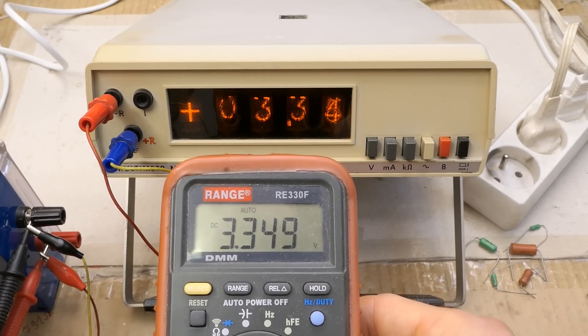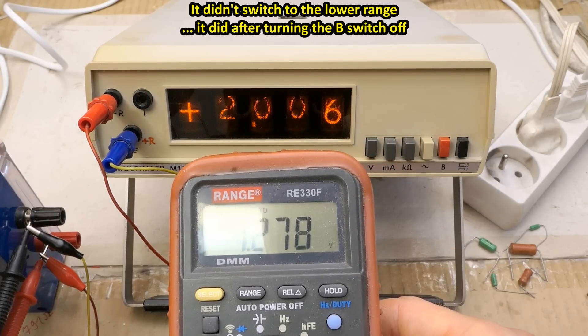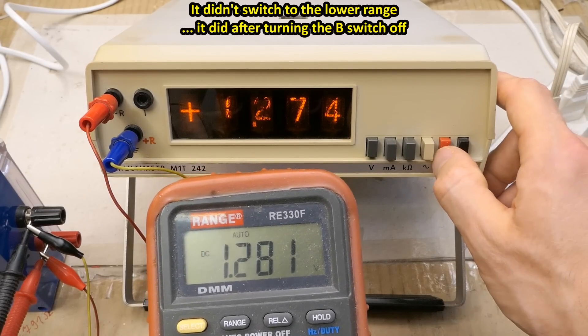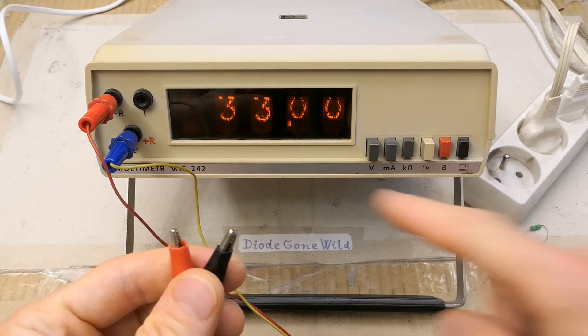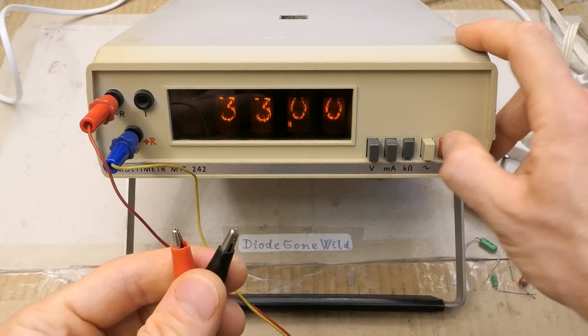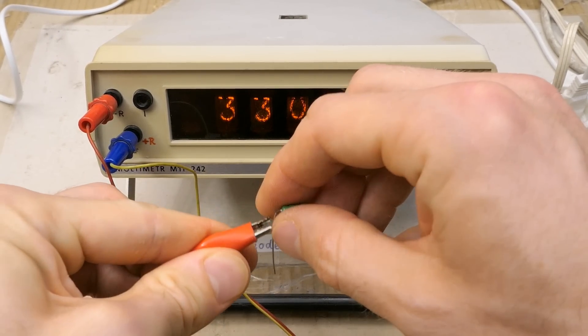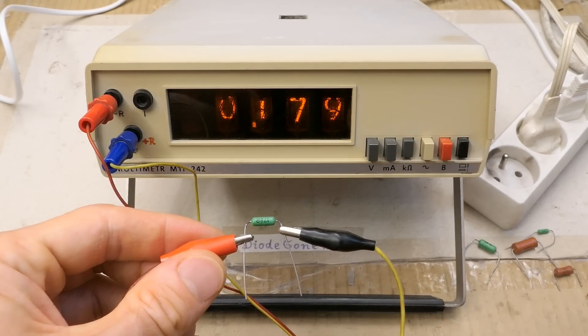When I press this button there's no autoranging — yes, this one disables the autoranging. It can also measure resistances, and again 3300 counts. Autoranging on now. Let's try a 178-ohm resistor — a weird value of course — and it seems to work.